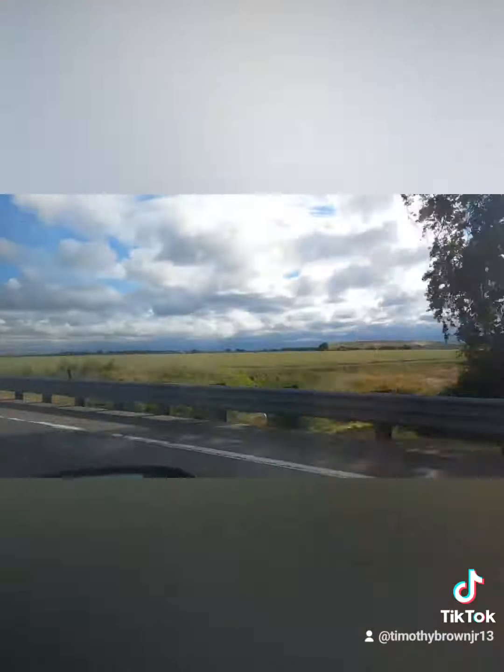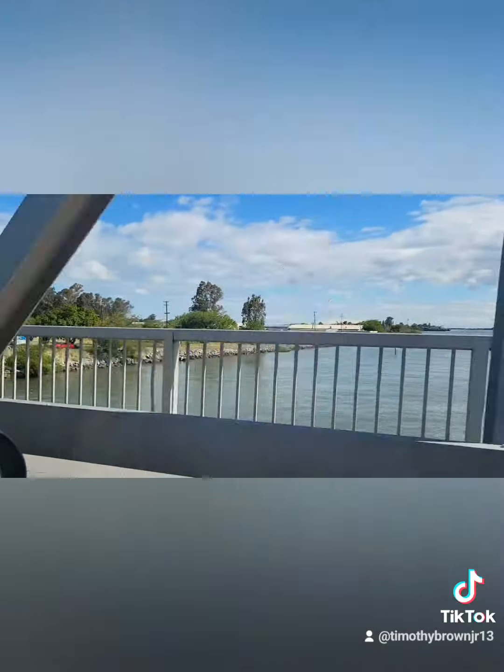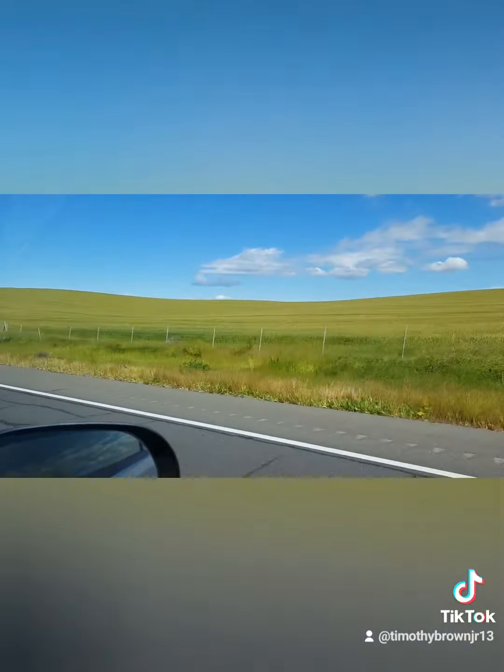On my way there, I got to pass through my hometown, which was nice to see. It brought up some memories, some good nostalgia.